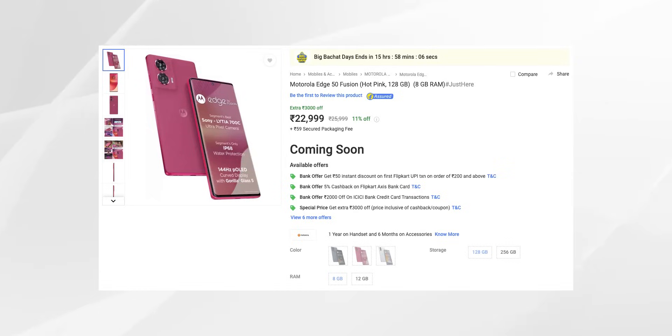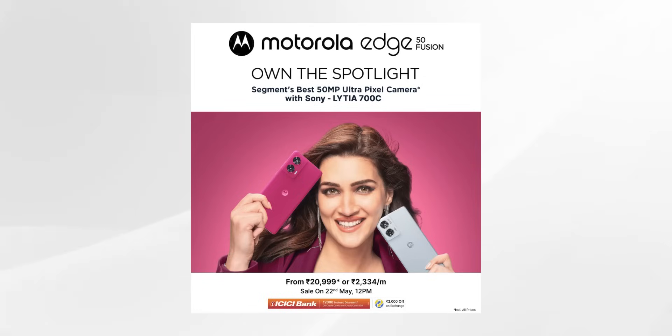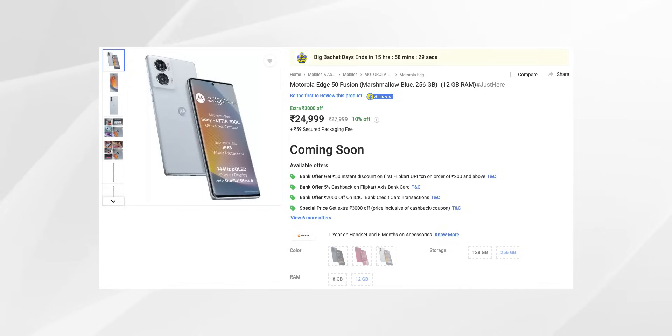For pricing, the base model is 8GB RAM with 128GB storage. The top-end model is 12GB RAM with 256GB storage. The Moto G40 Neo is priced similarly at the same range.